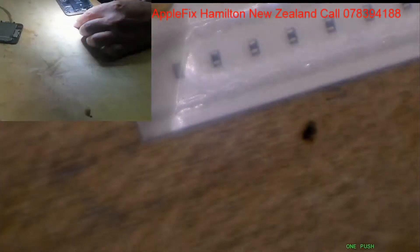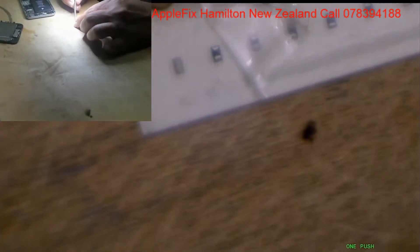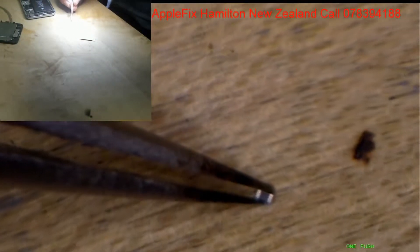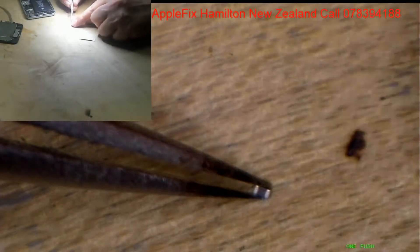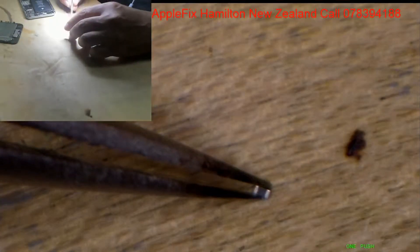Okay, I've got heaps of filters. There you go — this is FL2024, this is how tiny it is. Comparing with my finger, see how tiny it is. Very tiny.